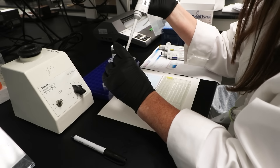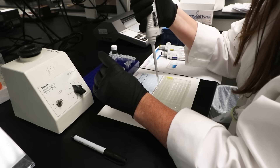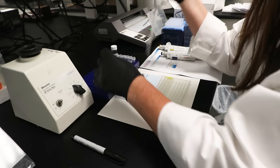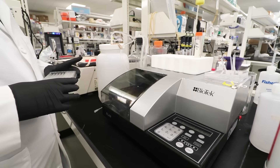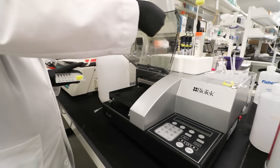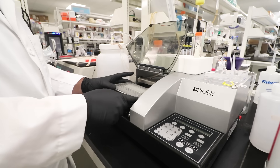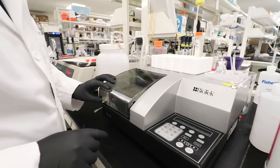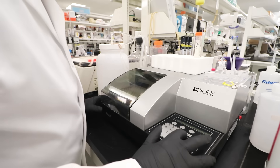Carefully add the standards and unknown samples to the designated wells of the microtiter plate. Make sure that, when performing the assay, you vigorously shake the plate at 300 rpm at each step of the protocol. Ensure that you shake the plate for 30 minutes. Then wash wells three times with 300 microliters of wash buffer. Remove excess wash by gently tapping the plate on a paper towel or kimwipe.